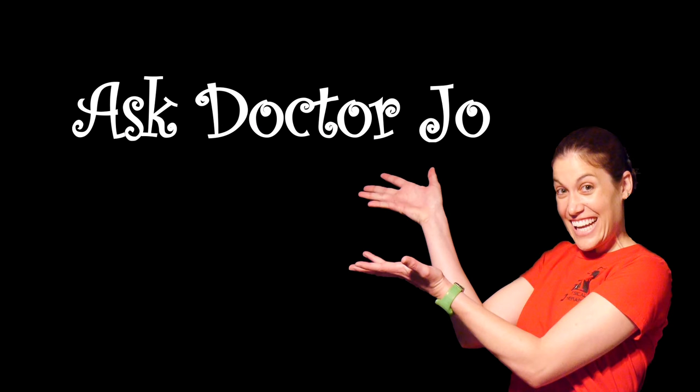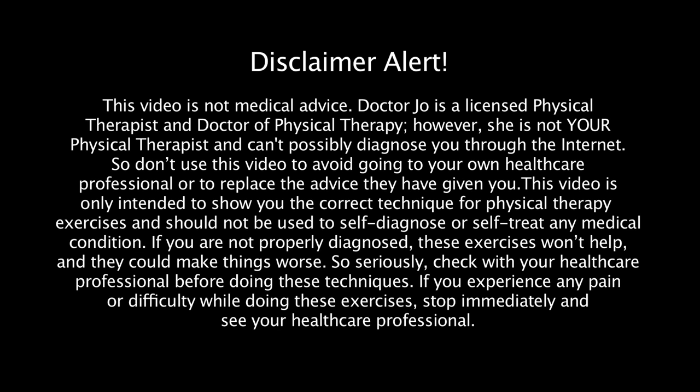Hey everybody, it's Dr. Jo, and today I'm going to show you some VMO strengthening exercises. So let's get started. The VMO stands for vastus medialis oblique, but basically it's your inner quad muscle.